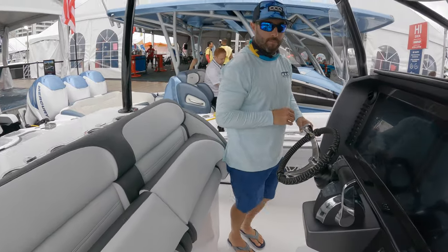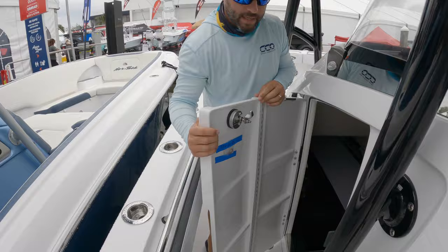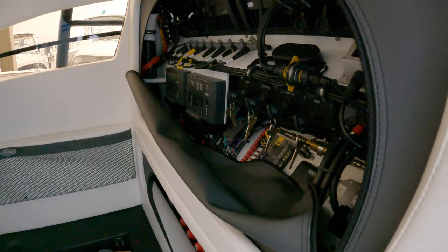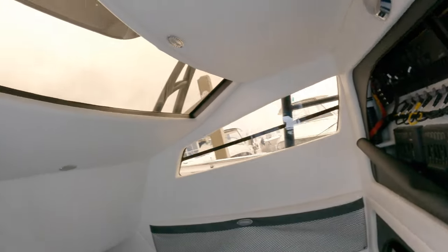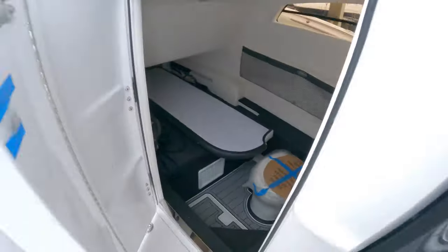They're just getting set up now so there are a couple cushions in there, but good size console cabin — access to your battery switches, your rigging, good natural lighting coming in through those windows, and a full-size berth there towards the bow.